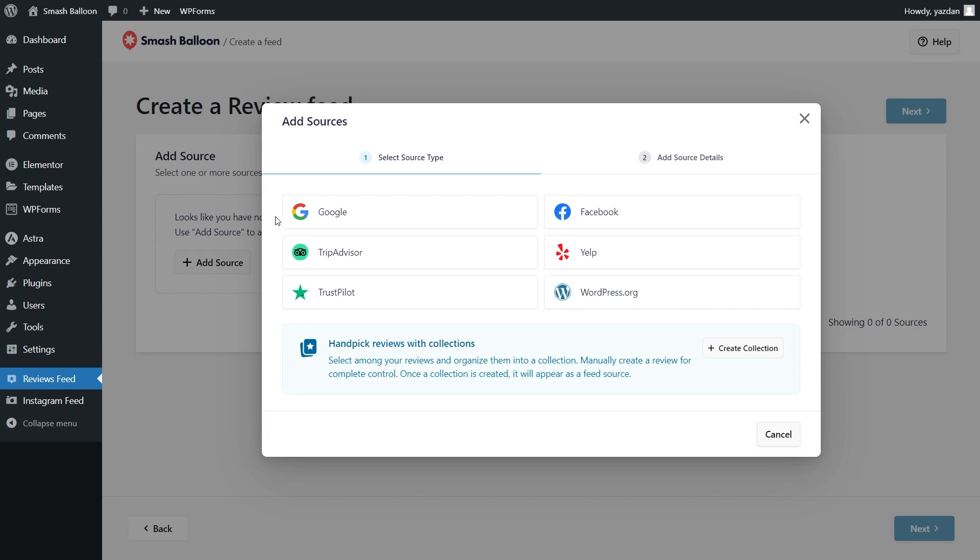With Reviews Feed Pro you can embed reviews from Google, Facebook, TripAdvisor, Yelp, Trustpilot and WordPress.org. For this tutorial I'm going to show you how to embed your TripAdvisor reviews, so we can select it like this and click next.